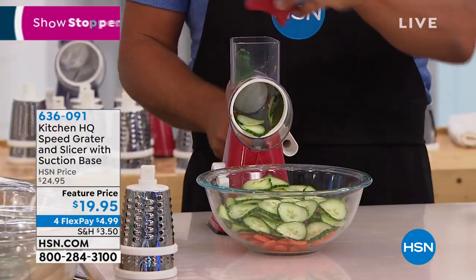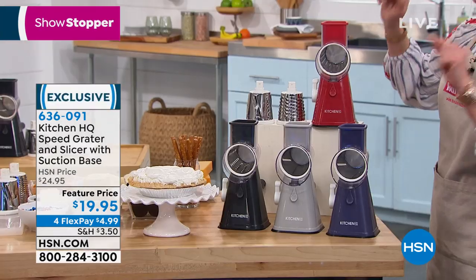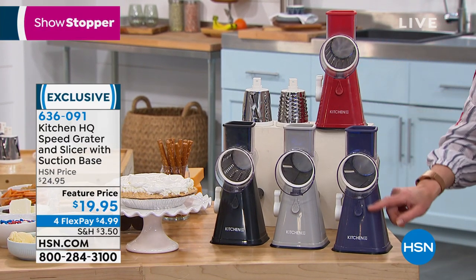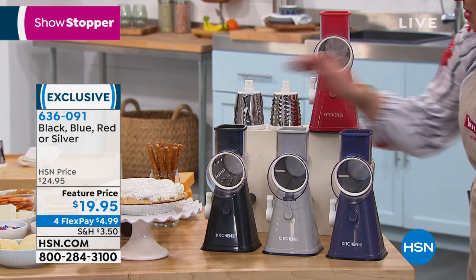John is making short order of all that food prep. Let me show you your color choices and your blades, because I don't know if there are any more airings scheduled on this. We've got the classic red, which I love. There's a great indigo plum purple, the slate gray, and the classic black.